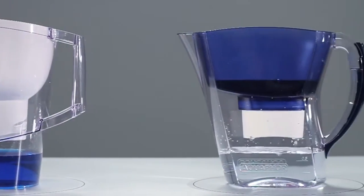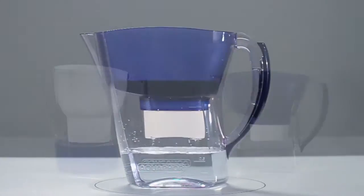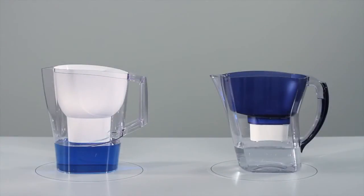The result is astonishing. Why did the filters perform so differently? Let's take a closer look to see how.